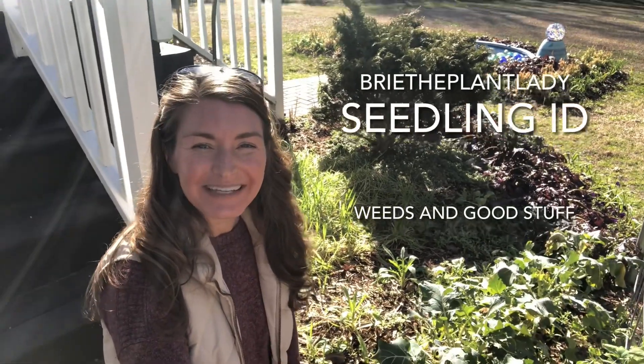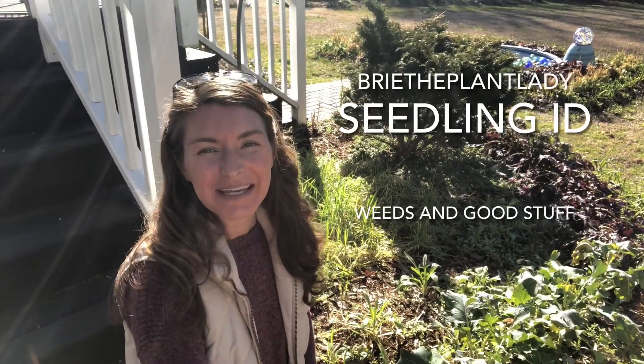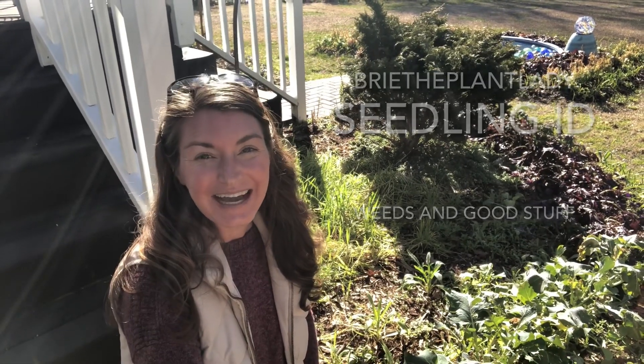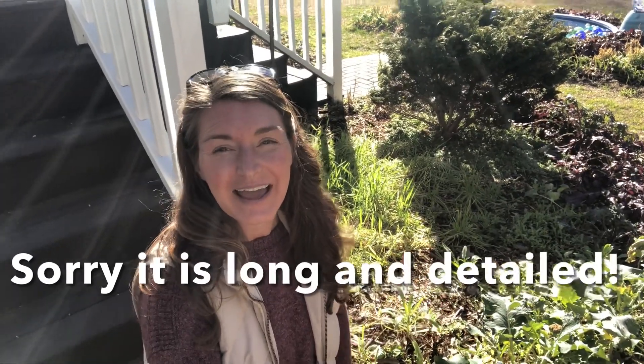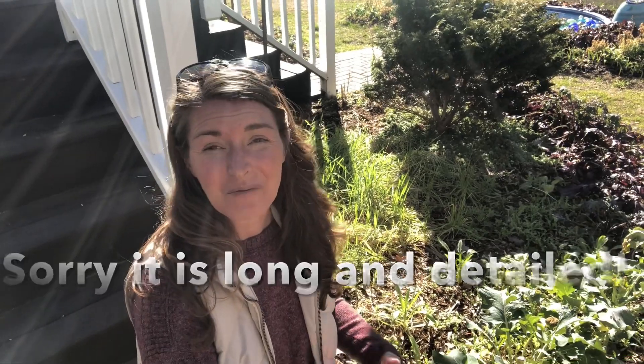Hi everybody! I'm Bree the Plant Lady and today I wanted to make a refresher video on seedling ID. I've been getting a lot of questions about trying to identify different plants, so I thought this video here in the beginning-middle part of February would be a useful resource for all of you who have been following along and maybe scattering some of your own seeds, so that you can identify the good things versus the potential weeds. I'm just gonna hop right to it — we're gonna walk all over my yard today and I'm gonna do my best to explain what's good and what's not.